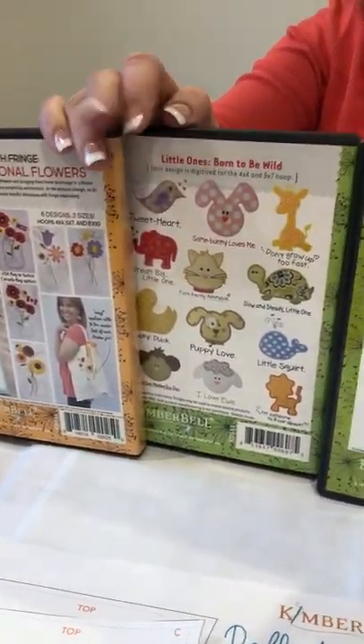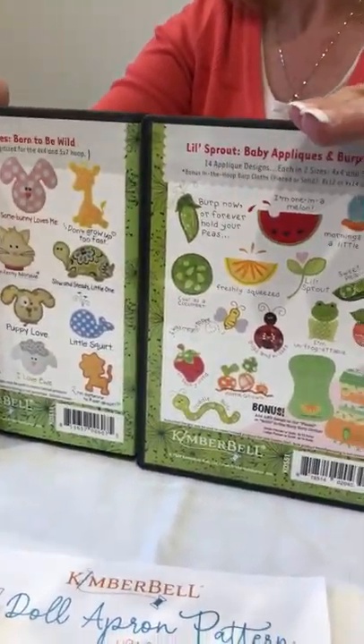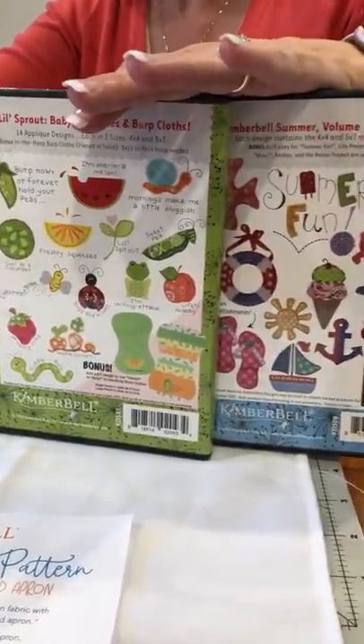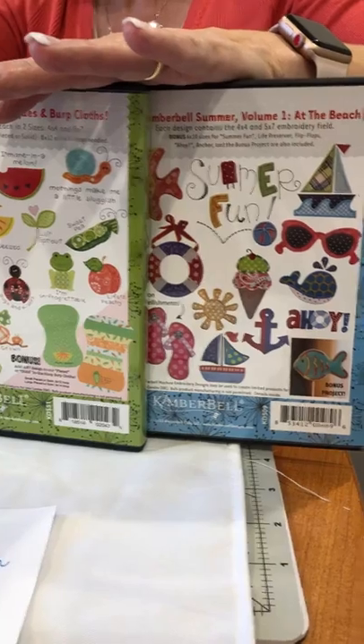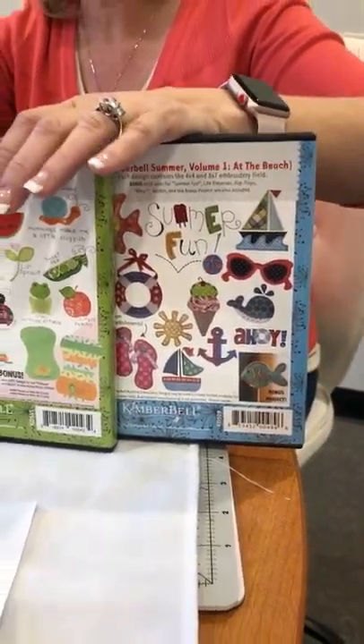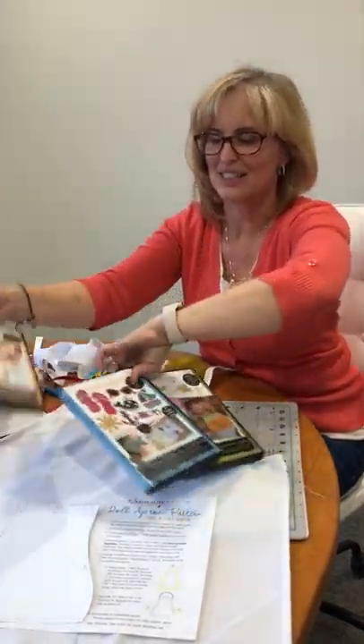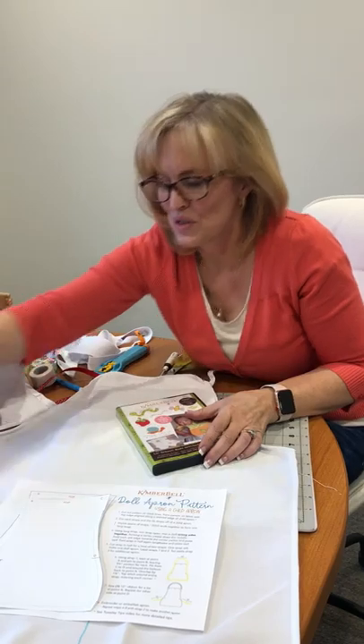How fun to even add this fringe one — there's a Christmas candy cane from our fringe seasonal flowers, it's so cute. It would be really cute as a little Christmas gift, baking cookies with your little doll and your little granddaughter or daughter. So great Christmas presents, great birthday presents — super fun.